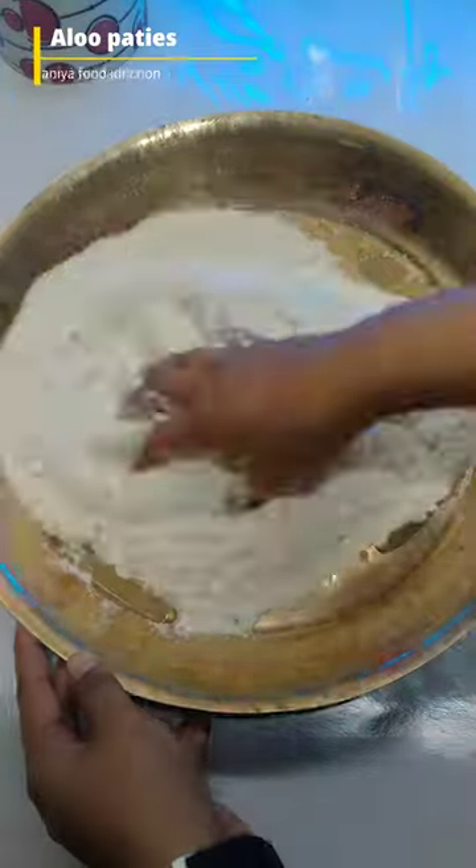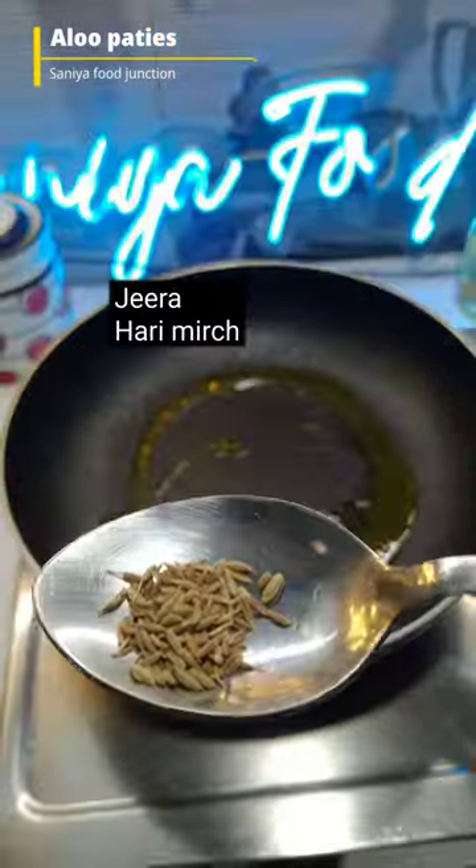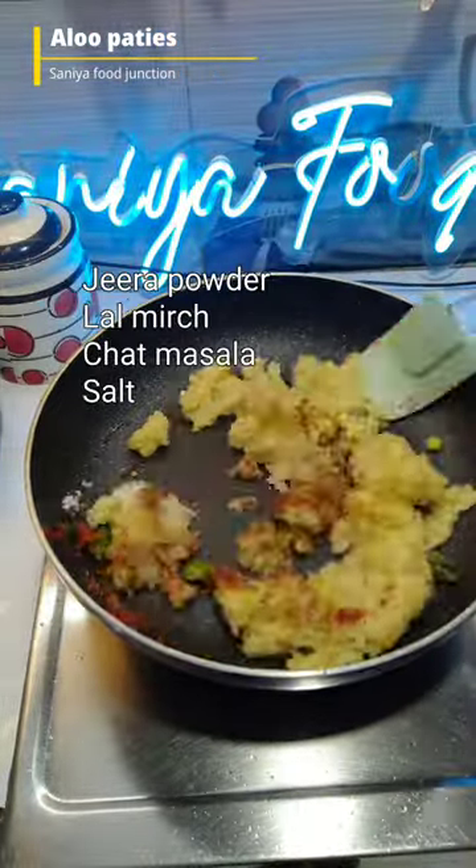For the first time, I decided to make aloo patties for my family. Basically, it depends on the layering of all the layers. The best layer is the best of your aloo patties. After all the layers, I have prepared the aloo patties.